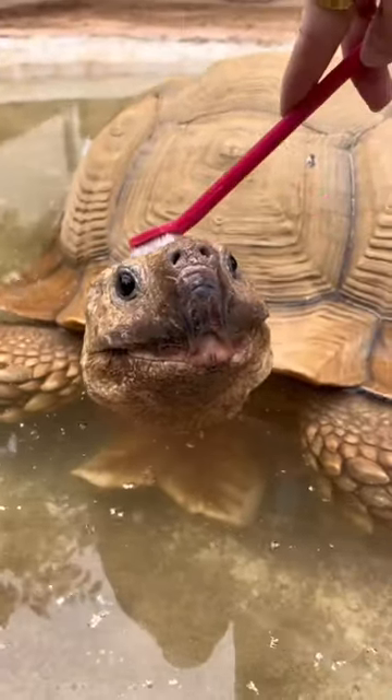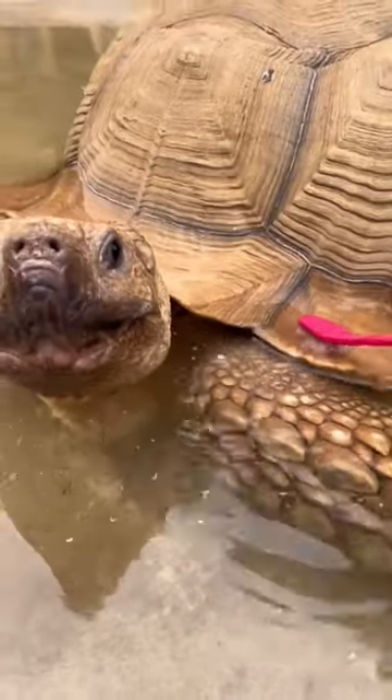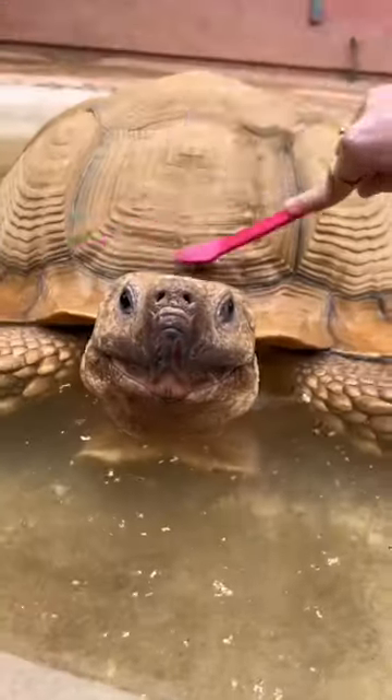Then I went in with a soft toothbrush, scrubbed the top of his head, and made sure to get the front of his shell because he loves to kick dirt all up on it. And sometimes birds will poop on it, so I had to make sure to scrub that off too.